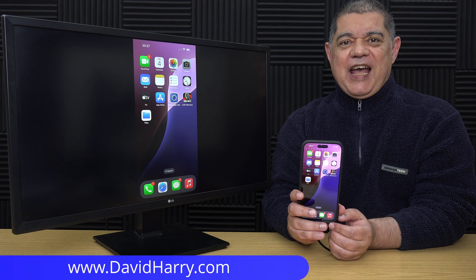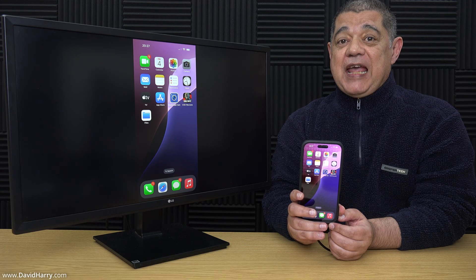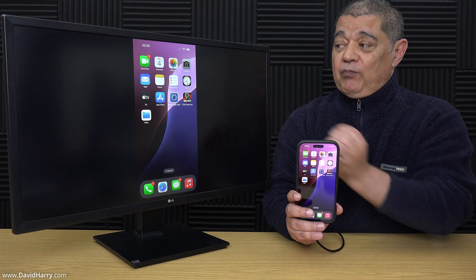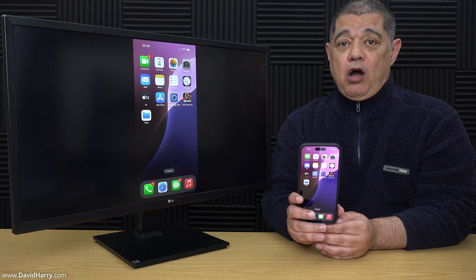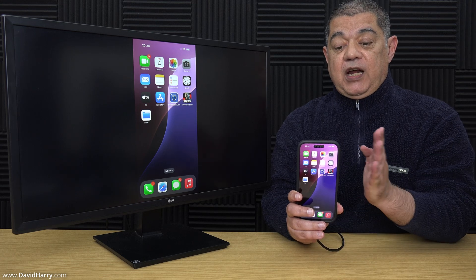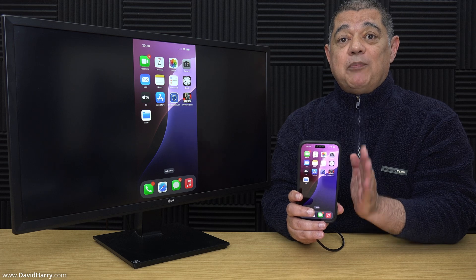David Harry here, and in this video I'm going to show you the easiest way to connect any USB-C capable iPhone to a monitor or a TV, as you can see what I've got going on here. When I say USB-C iPhone, I mean any of the iPhone 15s or the iPhone 16s. In this particular instance I am using an iPhone 16 Pro Max.